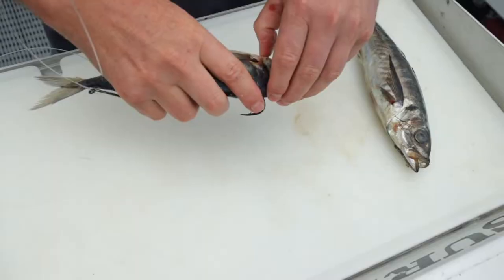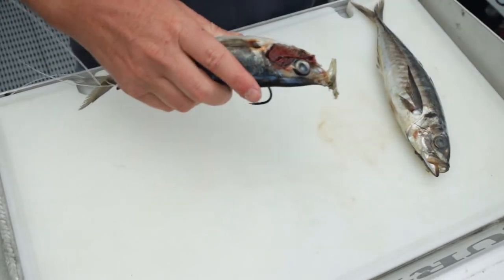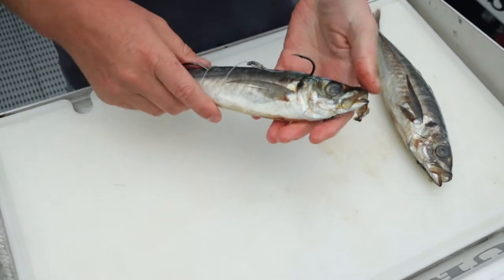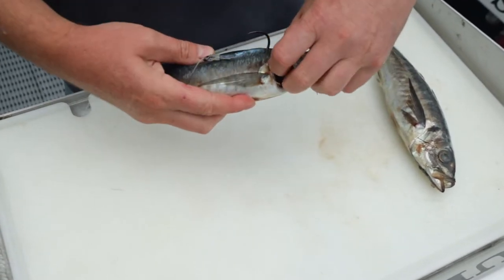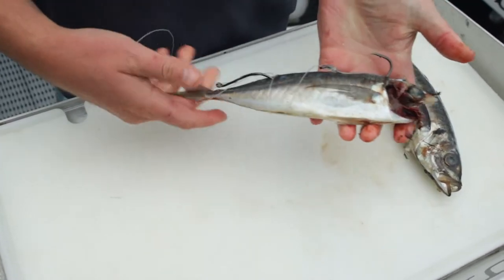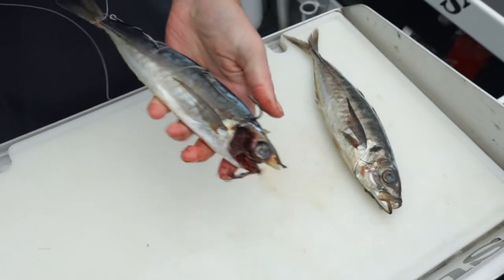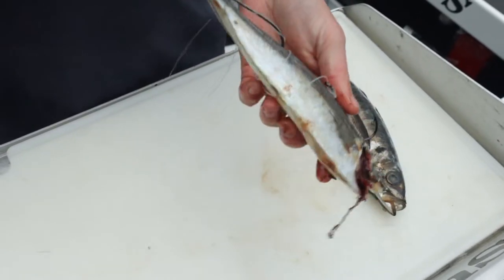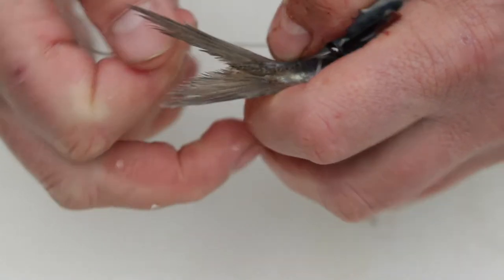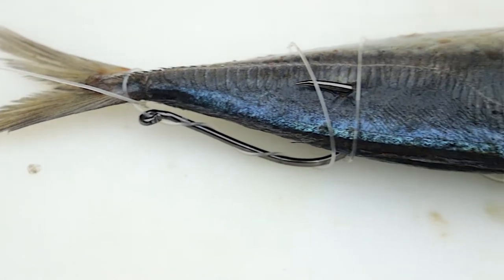Then we do a half hitch around the tail, and that's our stock standard bait rig. Quite often we'll rip the head off — just a little bit of blood and guts out, a little bit of scent. The more you play with your bait the more pickers you're going to get. The reason we tighten up that last hook and put the half hitch on is just so it stays nice and firm — it's not going to pull out, you can cast it and it's not going to fly out.